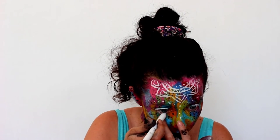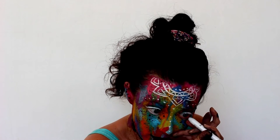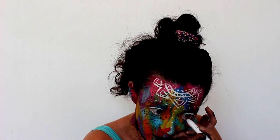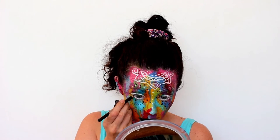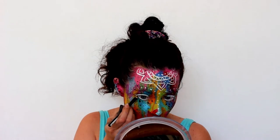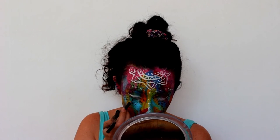I'm lining my waterline with NYX Jumbo Pencil in Milk to make my eyes look bigger. Then I'm taking a kohl pencil in black and lining just underneath my waterline, because if you line your waterline with white and don't put a darker shade underneath it can look a bit weird. Smudge it out a bit so it's not a harsh black line, and we're done.